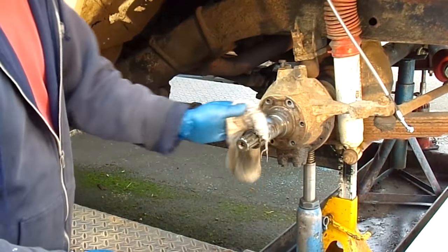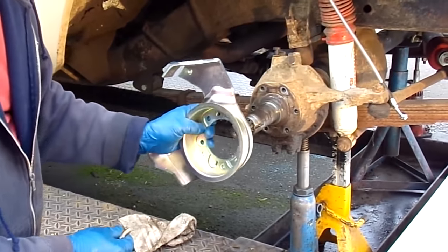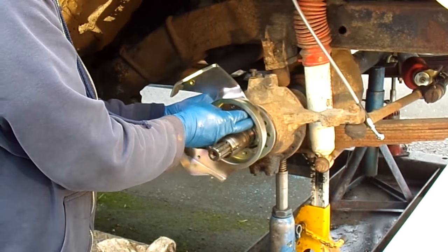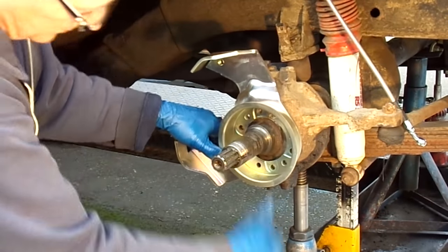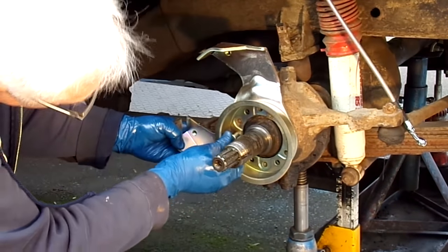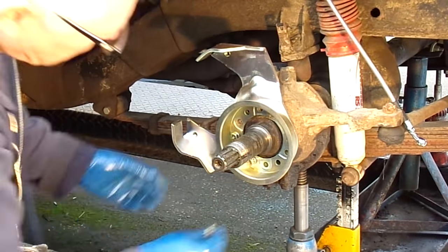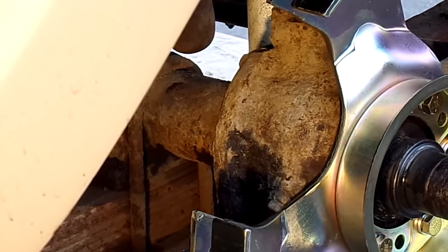We're going to clean up the old contaminated grease. This is the brake bracket plate, and it's going to go into approximately the 10 o'clock position. There are six brand new grade 8 bolts supplied with your kit that will lock it into place, and that's pretty much what it should look like when you get it into position.